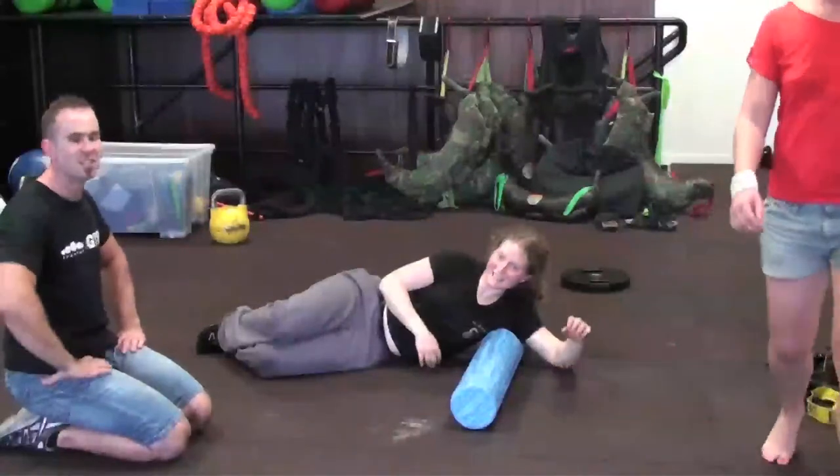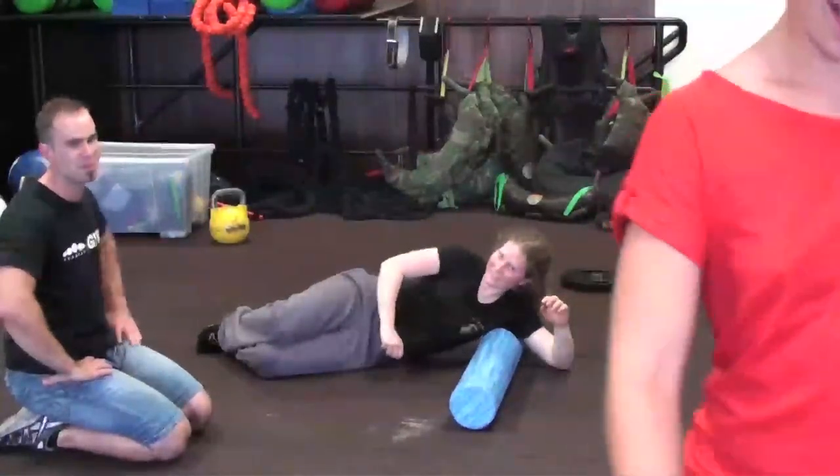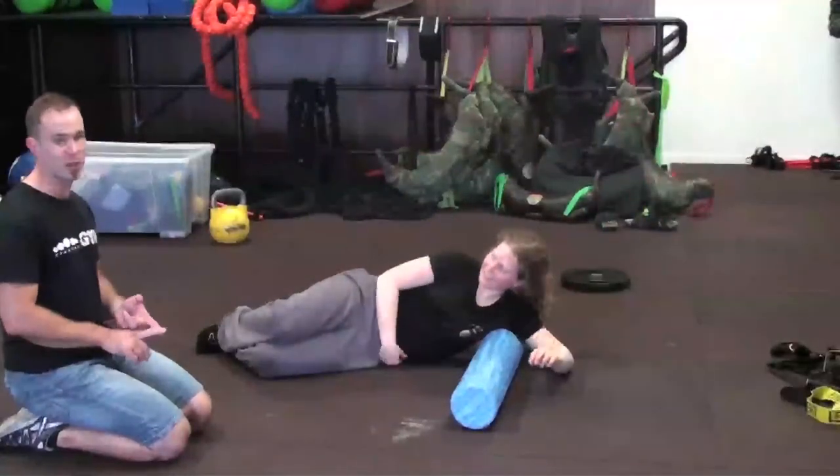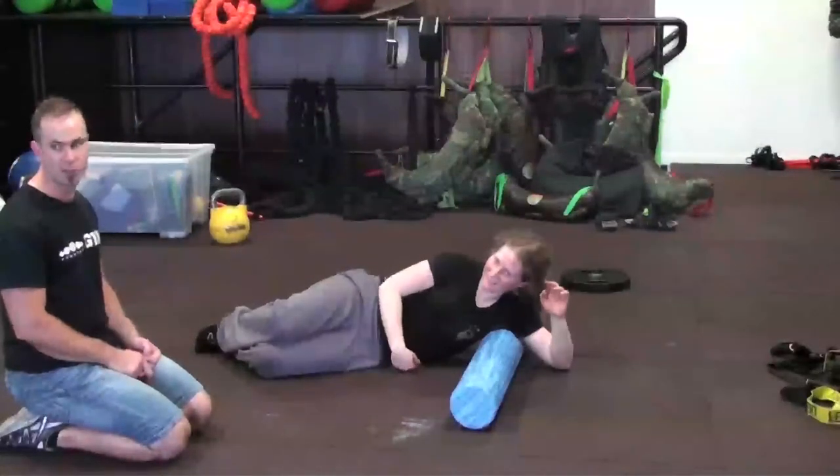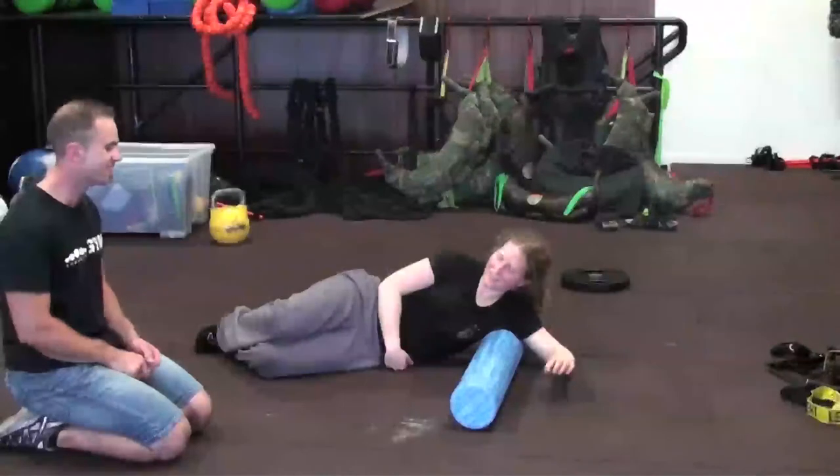This is Linda — she likes interrupting our videos. You might have known her from such videos as the Aquabag or the Jungle Gym. You can find out more about Linda at Kettle Girls Aquabag.